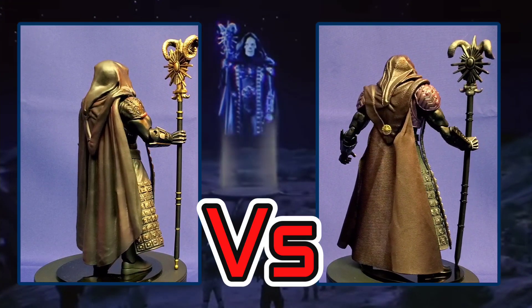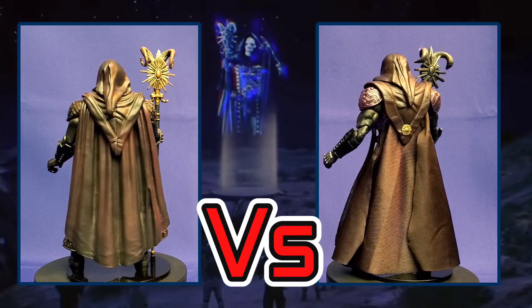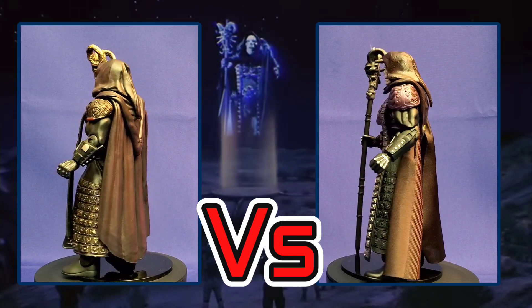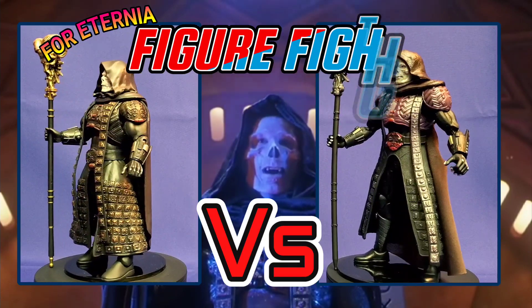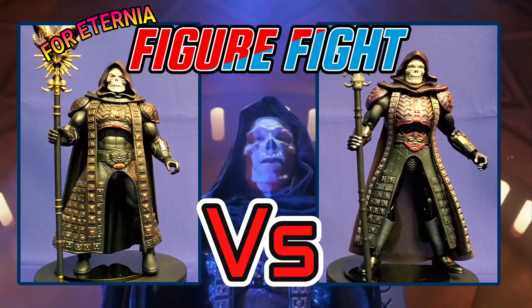People of Eternia, I stand before the great eye of the galaxy, chosen by destiny. This inevitable moment will transpire before your eyes, even as He-Man himself bears witness to it.